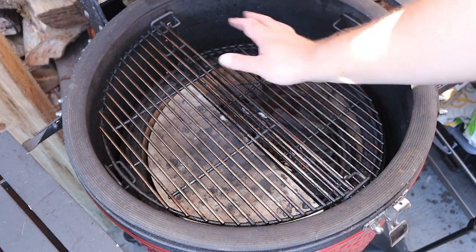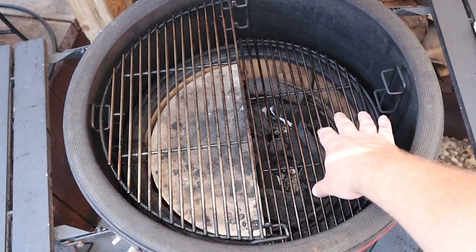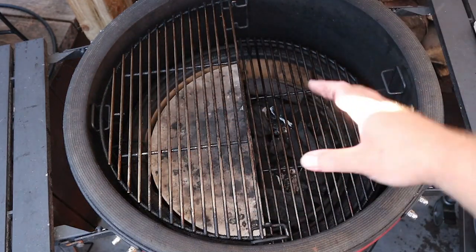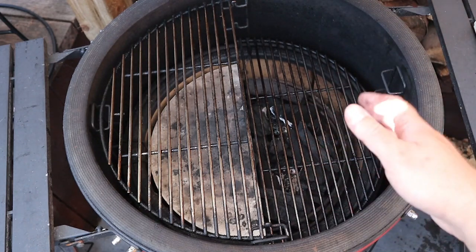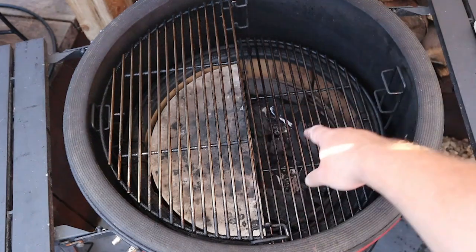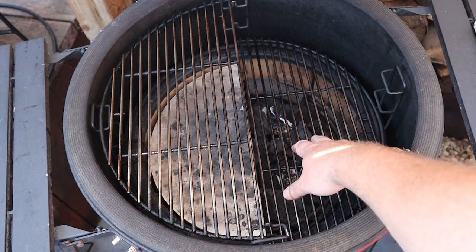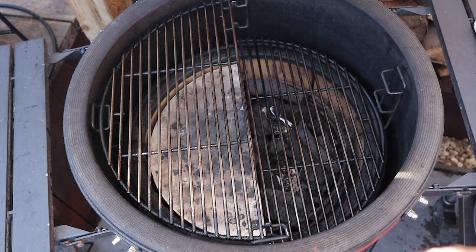We've got a hot zone and we've got a cooler zone. It really is as simple as that - hot zone, cool zone. We're going to pop the lid down and bring this up to temperature. We're going to open up the bottom vent and open up the top vent all the way and dial this in. You may want to chuck some wood chunk on there to give you a bit of smoke. But that is essentially how we set the Kamado Joe up for two-zone cooking. I hope you found it useful and I'll see you again next week.